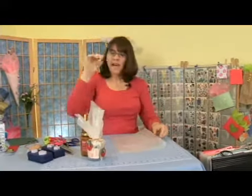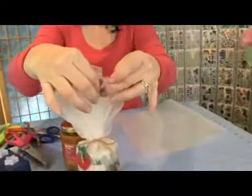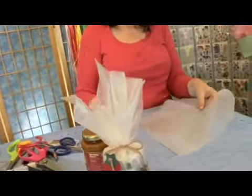Okay, now we're going to wrap our little jar. As you can see on this sample, the top edge has a nice little finished pink edge, and that adds a lot of charm to this. So we're going to do that with this wax paper.